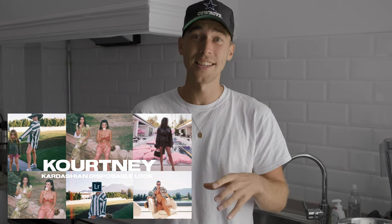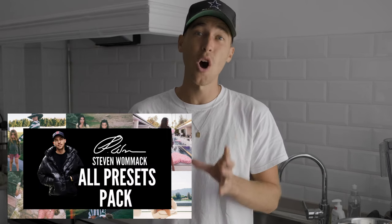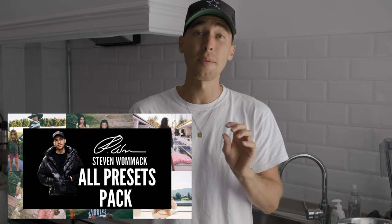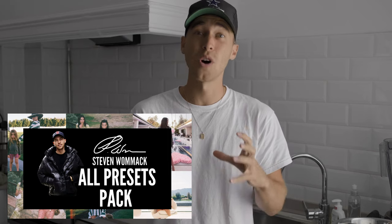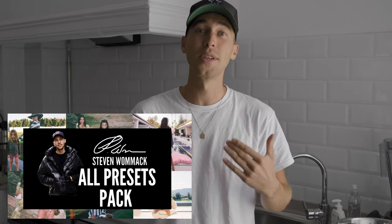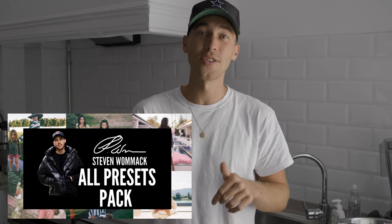I've also created a preset on exactly this Kourtney Kardashian disposable inspired look. It's on my website — the link is under this video — and it's in that all presets pack along with over 100 presets that you can just easily paste to every one of your pictures in the free Lightroom app. Every time I create new presets, they're automatically updated to your link. You just have to buy it once and you'll be getting new presets every week. Make sure to check it out, link is under this video.